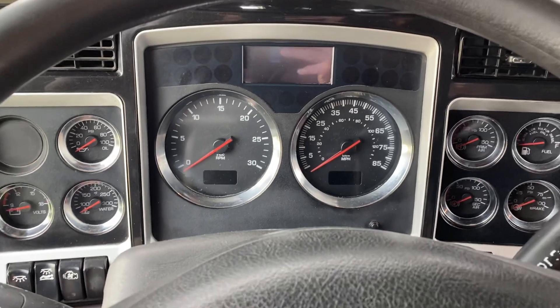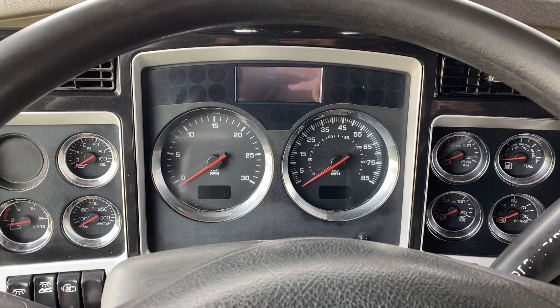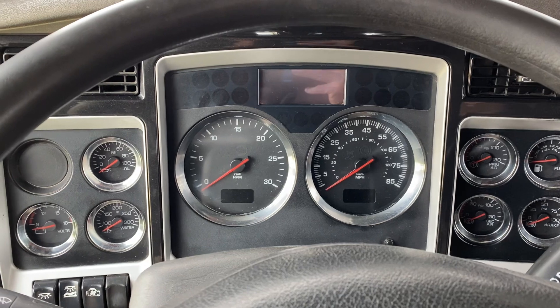Hey guys, good afternoon. This is Joey at Truck Market. I'm going to show you today a 2014 Kenworth W900. It's a little flat top sleeper, more of a work truck, vocational unit.